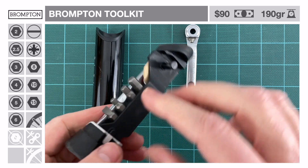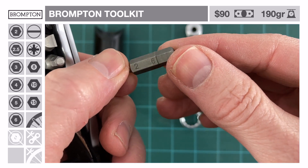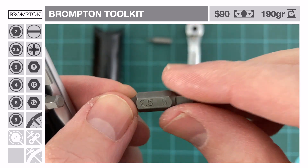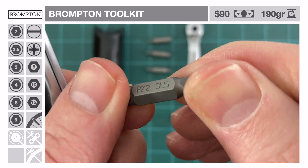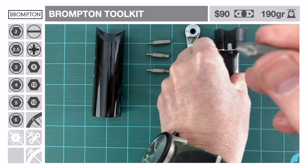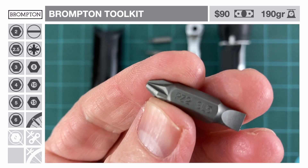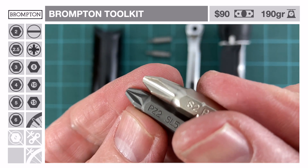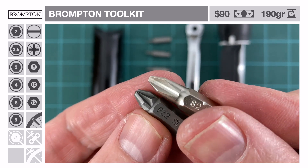The Brompton Toolkit comes with four double-ended quarter inch bits: 2 and 6 mm keys, 2.5 and 5 mm keys, 3 and 4 mm keys, and a size 5 flat head and size 2 Pozidrive head. We have to point out Brompton's choice of the Pozidrive bit instead of a standard Phillips bit. They look similar but there's a subtle difference and they're not interchangeable. A close look shows that the Pozidrive has a blunt tip and small ribs at 45 degrees to the main slots.